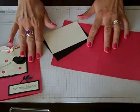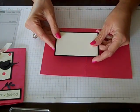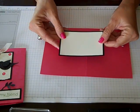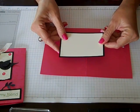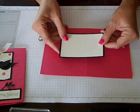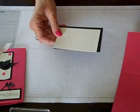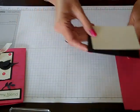I'm going to start, as always, with my card base and the two pieces from my Flash Card Template. Now, if you've not watched the very first video on Flash Cards explaining the template, you can find that by going to YouTube and searching Connie Stewart Flash Cards, and you'll find the video there. By the way, I'm using Melon Mambo, Basic Black, and Very Vanilla for my card today.